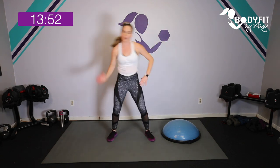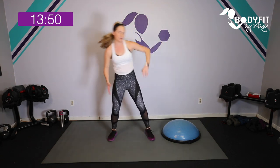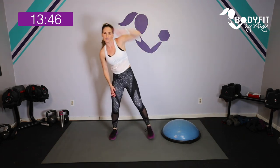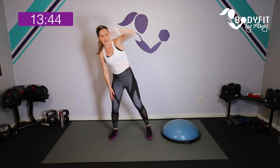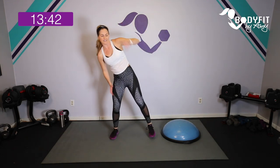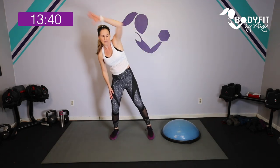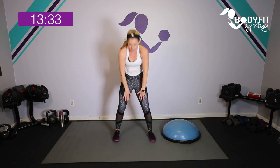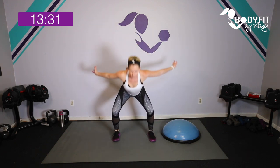We are going to do all upper body with a little bit of bonus core, using the BOSU trainer — no weights needed. I do have some BOSU workouts with dumbbells that I'll link if you want to try those. Let's do a few quick rolls through the back, round it up, and breathe.